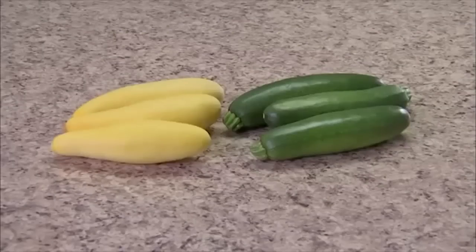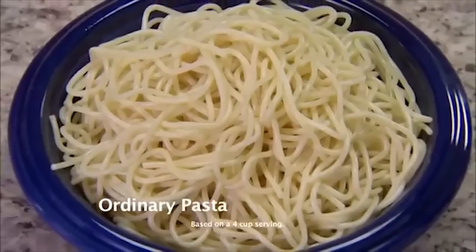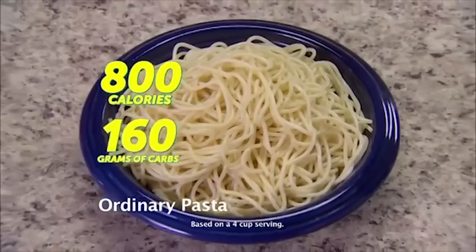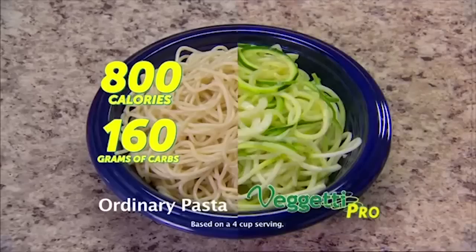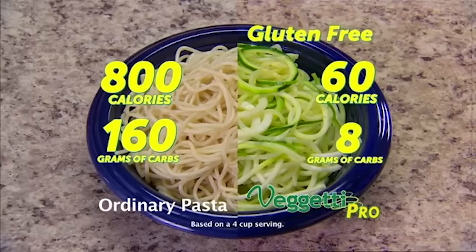Transform your boring squash and zucchini into tasty, low-carb, low-calorie linguine. Look — this bowl of ordinary pasta has 800 calories and 160 grams of carbs. Spaghetti Pro only has 60 calories and 8 grams of carbs, and it's gluten-free.